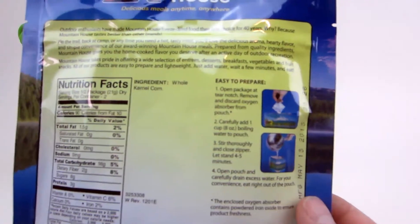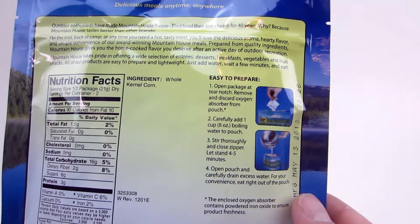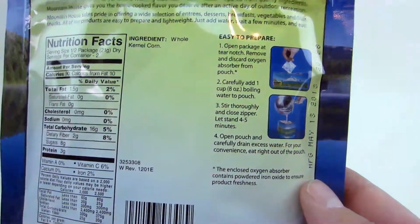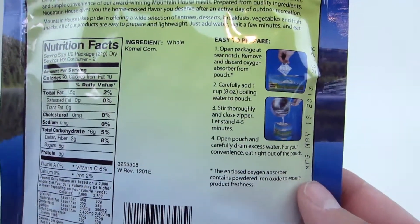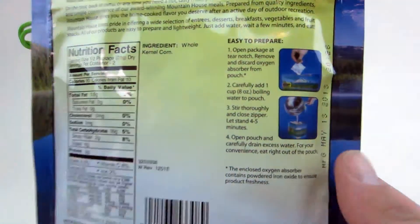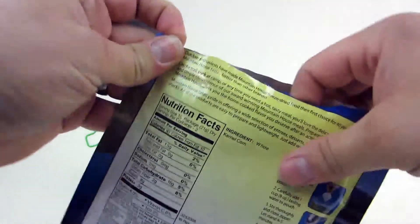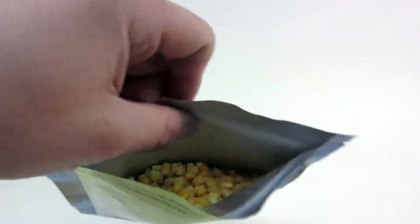Preparation here is going to be pretty easy — it's going to be like the others. All we're going to do is open the package, remove the oxygen absorber, and add a cup of boiling water to the pouch. Then we let it stand for four to five minutes, drain any excess water, and eat it right out of the pouch. So I'm going to go ahead and open this up and show you what it looks like on the inside. You've got the Ziploc here, which is nice, and there's your oxygen absorber.